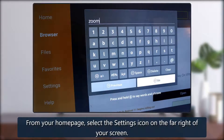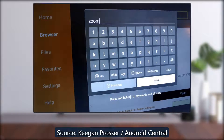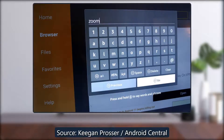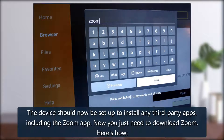From your home page, select the settings icon on the far right of your screen. Under Settings, select My Fire TV or Device. Click Developer Options. Scroll down and select Install Unknown Apps. Select Downloader and turn it on. The device should now be set up to install any third-party apps, including the Zoom app.